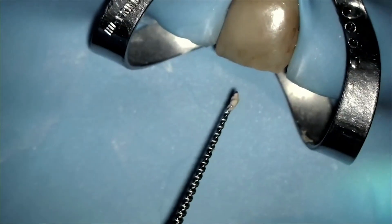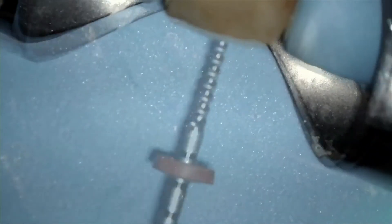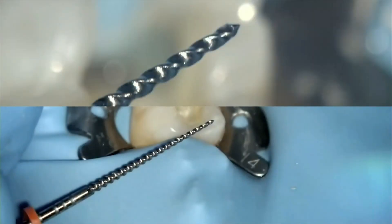Next, turn the size verifier in a clockwise direction and pull it out. Keep doing this until the tip of the size verifier is free of any debris. This is called apical clearing. This apical dentin debris often creates an apical plug which may prevent the gutta percha from obturating to length. In recap, you must use the corresponding size verifier prior to obturating with Gutta Core. This step is extremely easy and simple and will only help make the obturation go smoother.